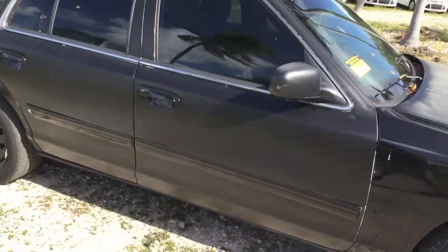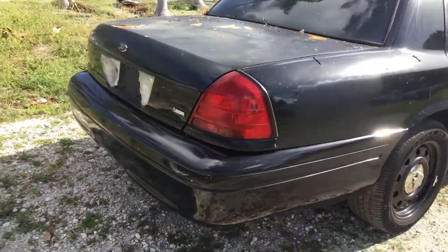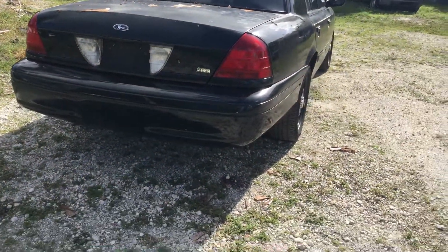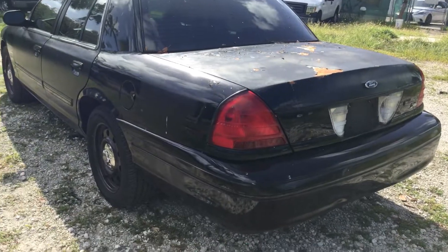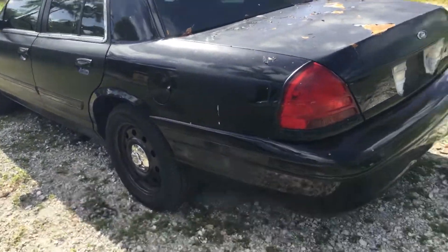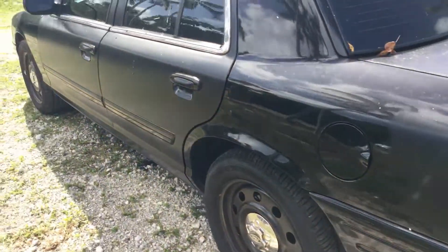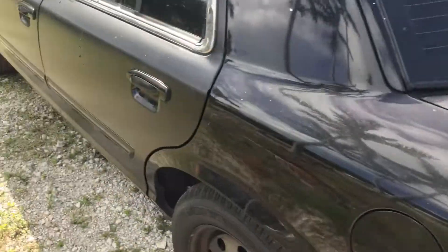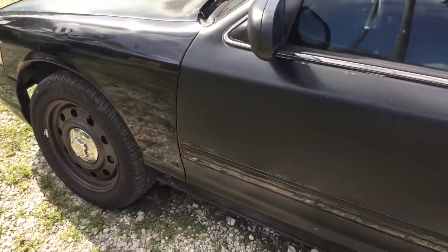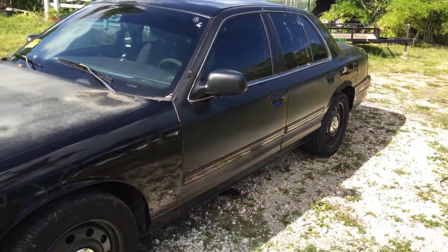It's got four matching steel wheels and the tires are good. The rear bumper has a dent. The driver's side looks good. Some police markings have been painted over, and there is paint peeling and surface rust on the trunk. The driver's doors look good — they've been painted over. The spotlight was cut off.